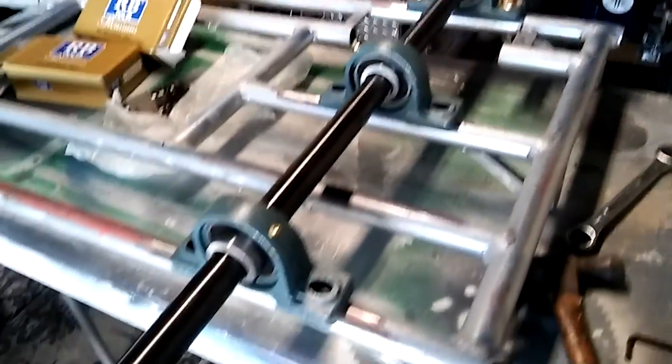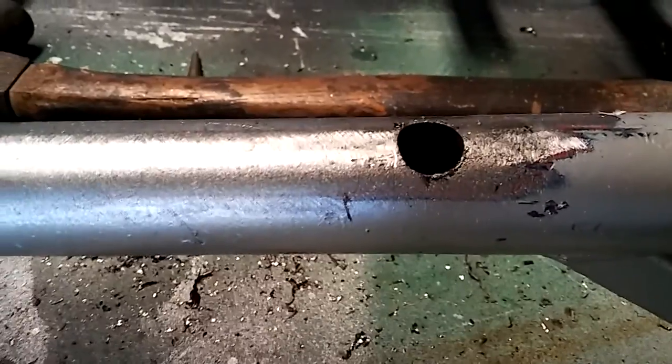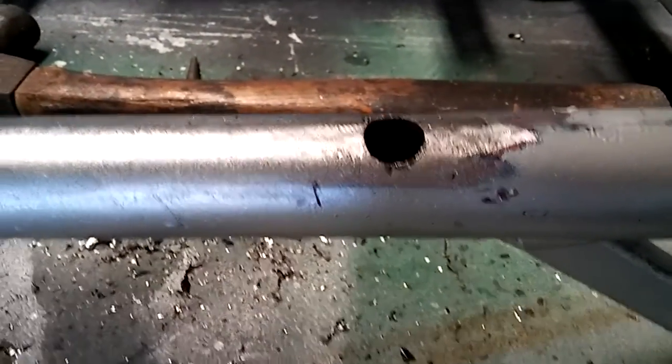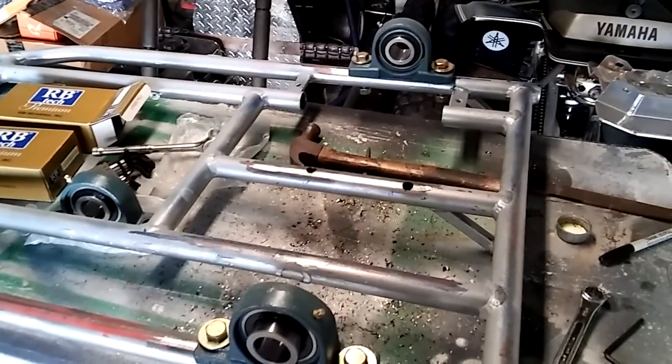I'm going to get my holes drilled and get this thing put in permanently. Hold tight. Alright, we got the holes done. Got the plug on there — know what I mean? Let's get this finished up.